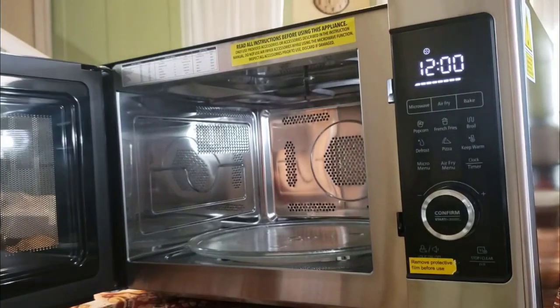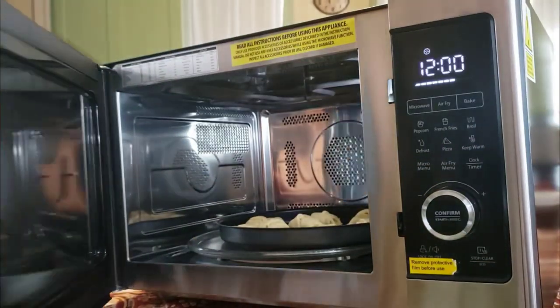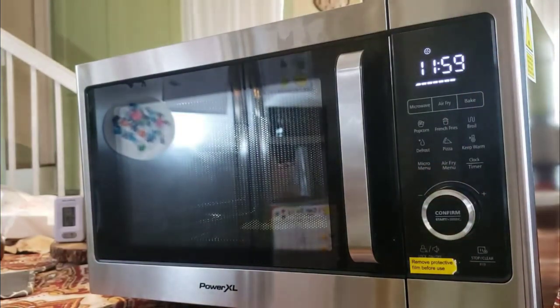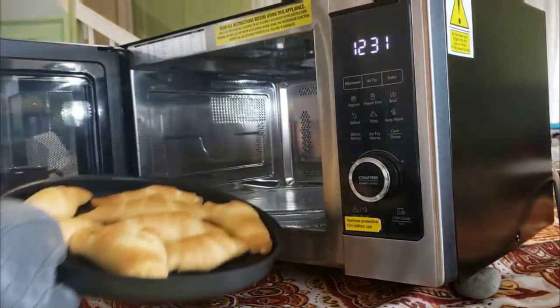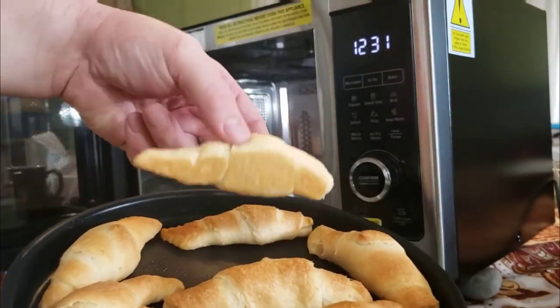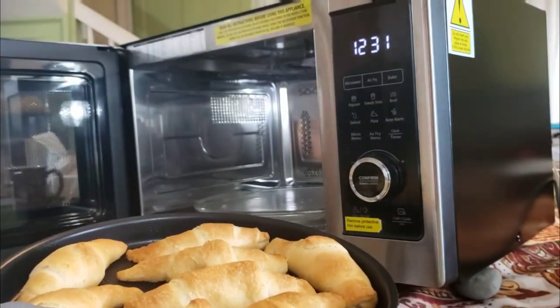The unit just beeped — it's fully heated up. I can see the full bar and the fan is no longer blinking with my 12-minute mark set. I open the door, put in my crescent rolls — oh, it's warm in there — close it up, and hit confirm to start. Just over 10 minutes later, our crescents are cooked deliciously. They're golden on the top and golden on the bottom. I like it!